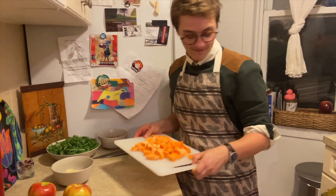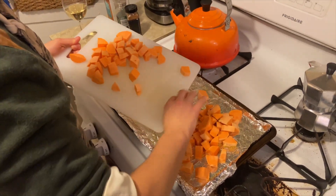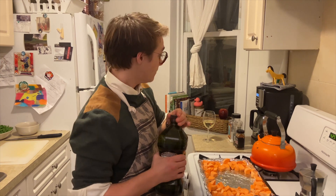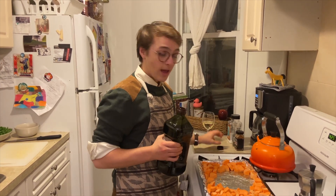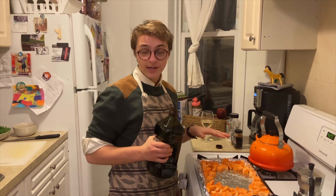Now just throw them on the baking sheet. I'm going to cover these with some olive oil, salt, and pepper. It's also important to note that I've left some space for the chicken, because it's all going to roast together for 30 minutes.